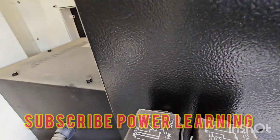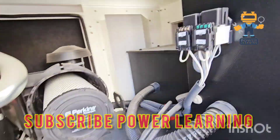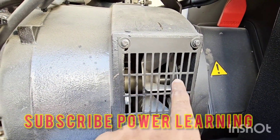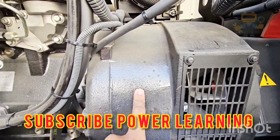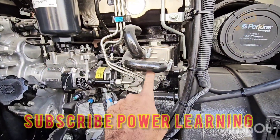Here we have two relays — one for fuel and one for the starter motor, protected with a fuse. This area is the coupling area of the engine and alternator. Here we have the flywheel, and this is our engine oil cooler, which cools the engine oil.